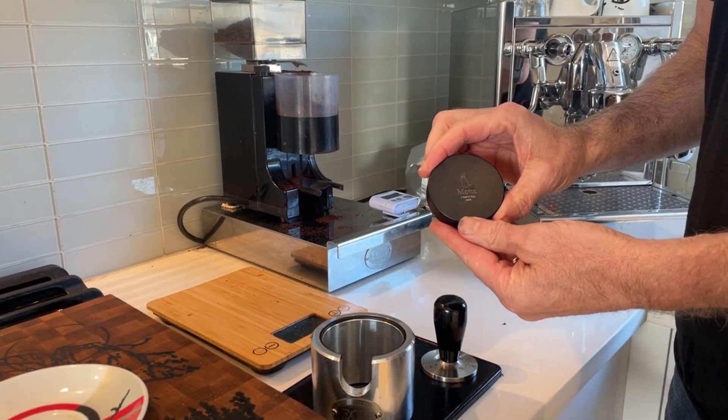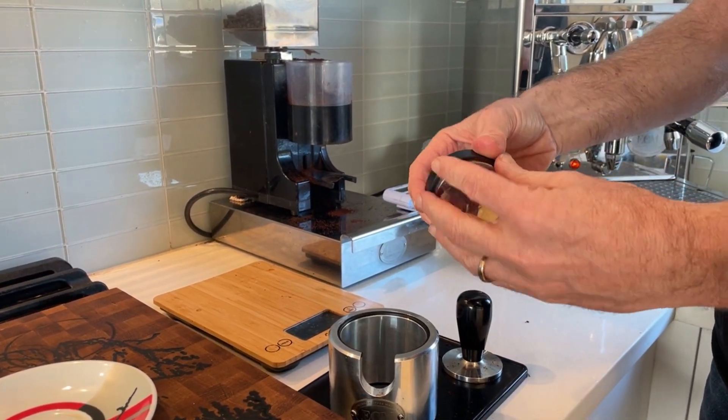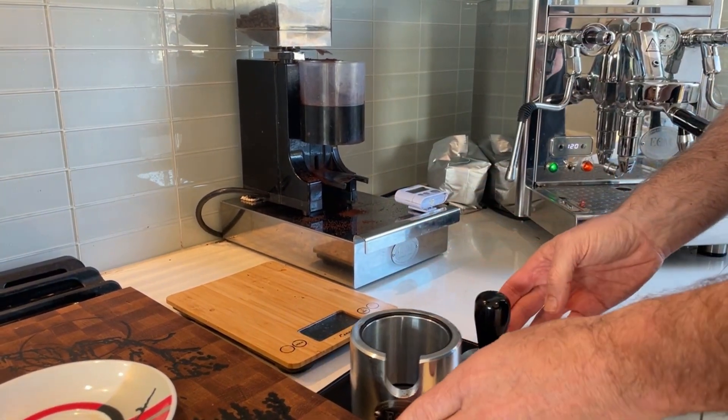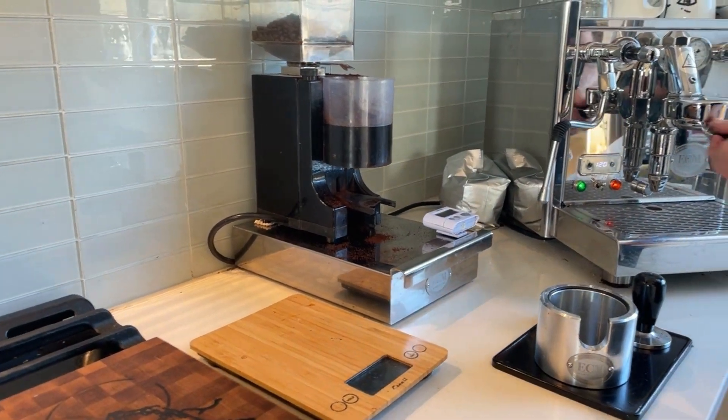I also have a Moda distribution tool. Of course, you can adjust the depth of this by turning it — that's how most of them are set up. So let's make a flat white today.